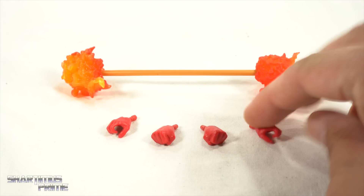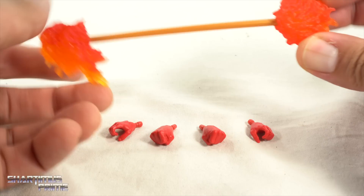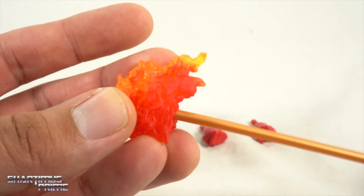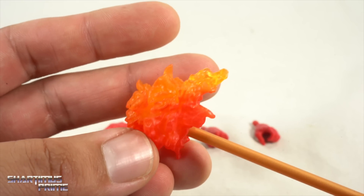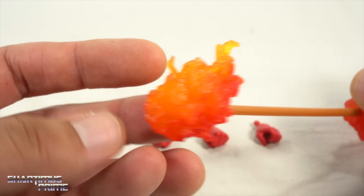We do get interchangeable hands, which is great. So you have your fisted hands and you have your staff holding hands — and wow, this looks amazing. I love this fire effect. You can see how it just fades into yellow very well. You have a very dark orange, a lighter color orange, and then it goes into the translucent orange or yellow right there. That's very cool.